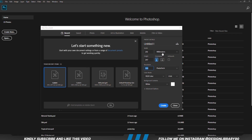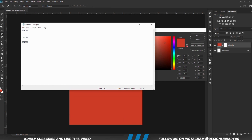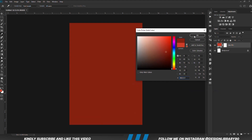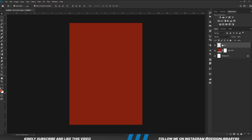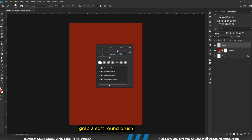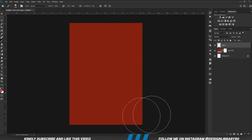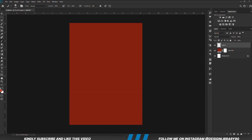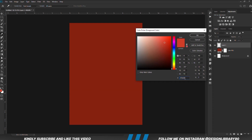First things first, we are going to create a new document. Choose a solid color. With the solid color in place, we are going to create a new layer. Grab a soft round brush — opacity is set to 100, hardness is set to 0 — and we are going to set the foreground color to this hex code.